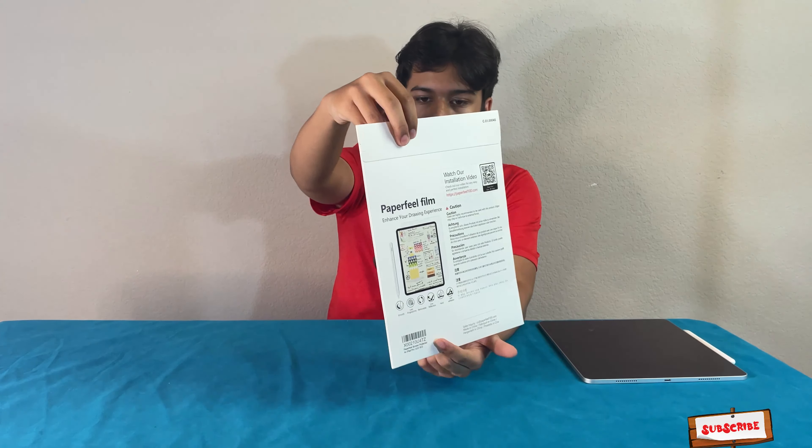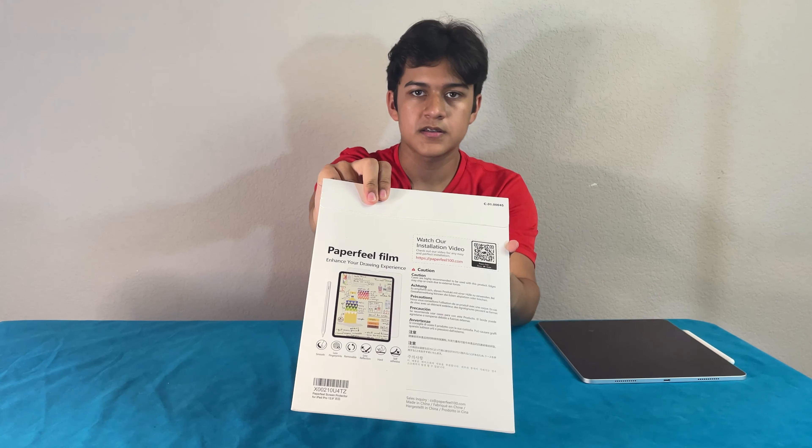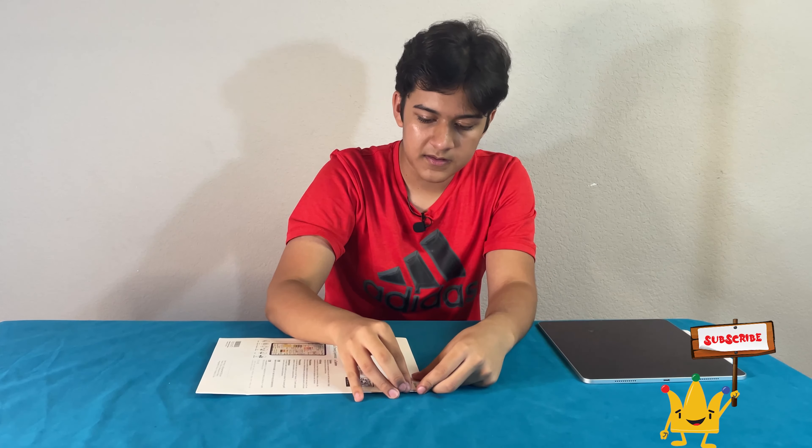So that's the front, and this is the back. It comes with a little video which you guys can watch to help you put it on. So without further ado, let's get opening it.